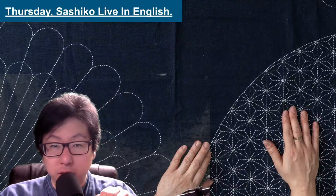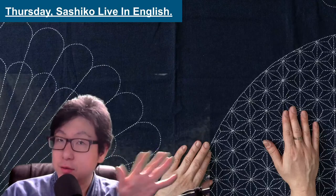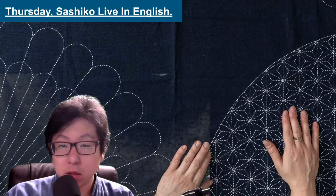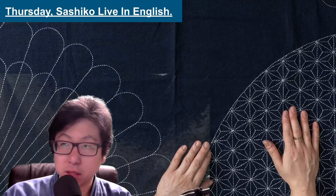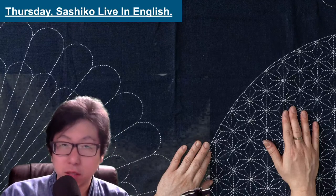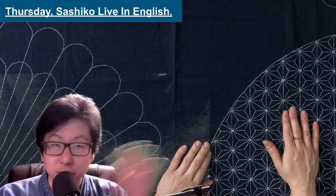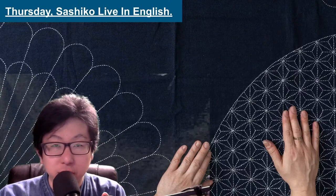Hello! Thank you so much for coming to the Sashiko live streaming. This is Atsushi, and this is the Thursday night 9 p.m. Eastern Time live streaming where I stitch Sashiko while talking about the story of Sashiko. It is not a lecture, tutorials, or webinar, so I will not teach anything specifically and will not answer technical questions like how to use the thimble or needles or running stitch. I am happy to answer questions about cultural stories behind it. Good evening, thank you so much for coming.